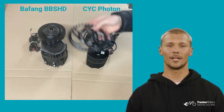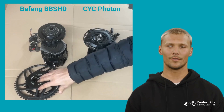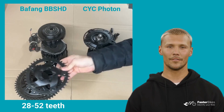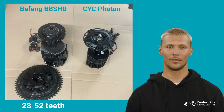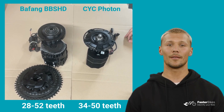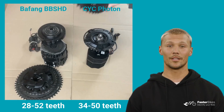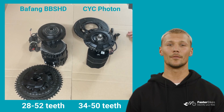Next we come to the chainring sizes. The Bafeng BBSHD offers a wide range from 28 to 52 teeth, thanks to the availability of chainrings from third-party manufacturers. The CYC Photon comes with factory-fitted 34, 38, 42 or 50 teeth chainrings, covering the essential options. In addition, the Photon chainrings have a chain guard. However, future third-party chainring options for the Photon may become available.